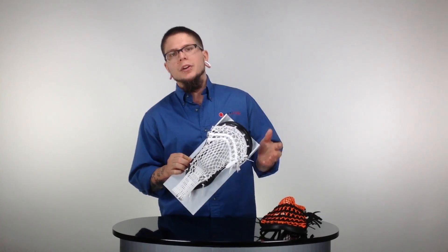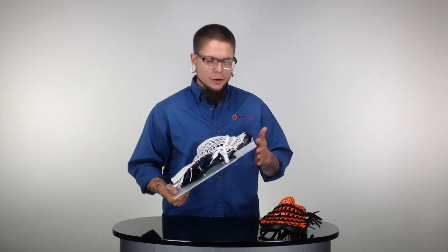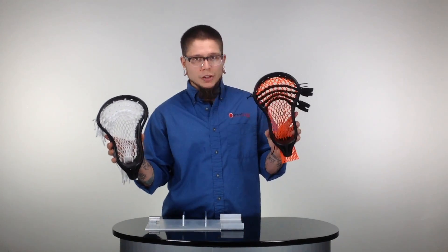You preheat your oven to 350 degrees. This goes in for about five minutes. Take it out, keeping the head in the jig. Stick it in the freezer for about 30 minutes, and in 35 minutes' time, you go from having an unpinched lacrosse head to a pinched lacrosse head.